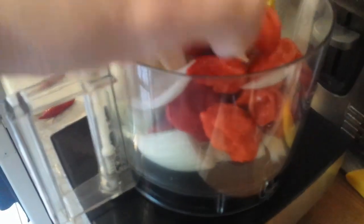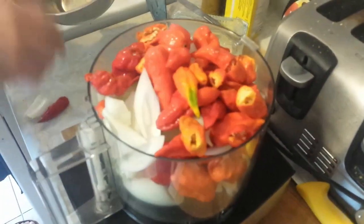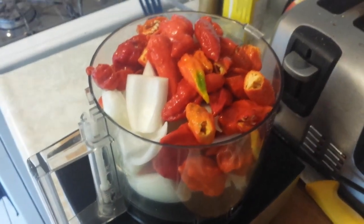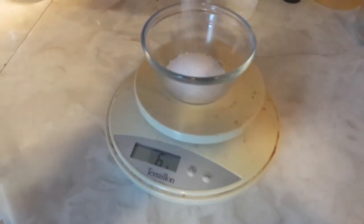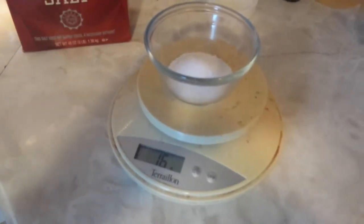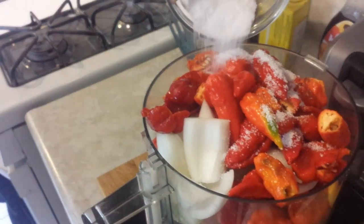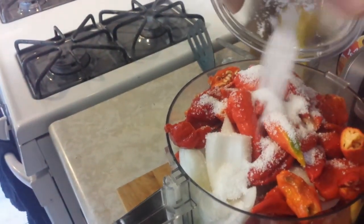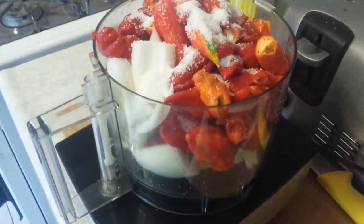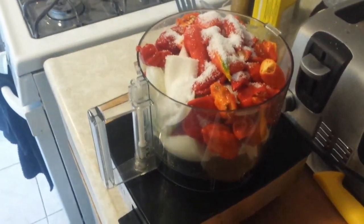Once you know the total weight of everything, put it all into your food processor. If you have to do this in batches you can, but remember the peppers are mostly hollow and will compress quite a lot once the blender starts going. For the salt, divide the total weight of everything by 40 and add that amount of salt to your vegetables — this controls the level of fermentation in your pepper sauce. Add the salt in with the peppers and onions and start chopping.